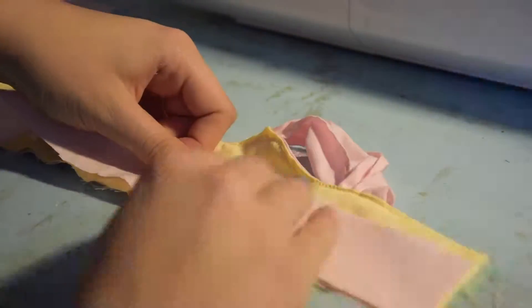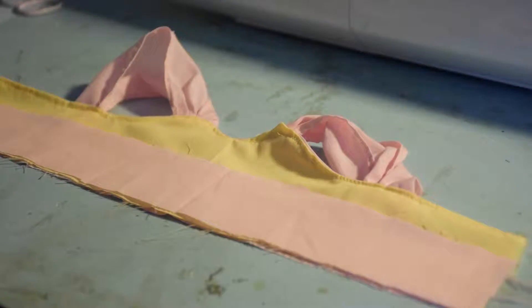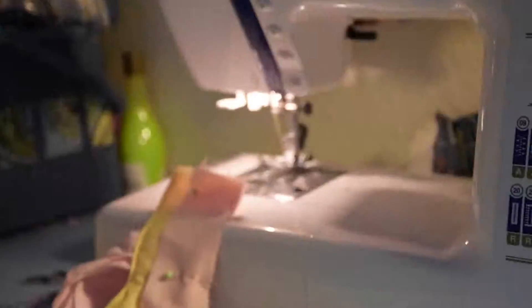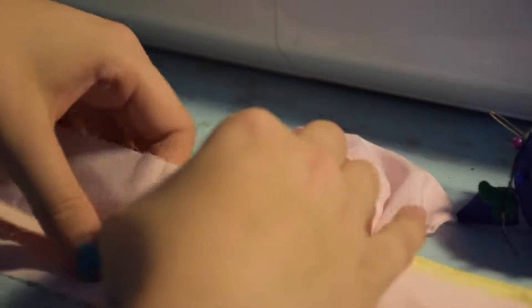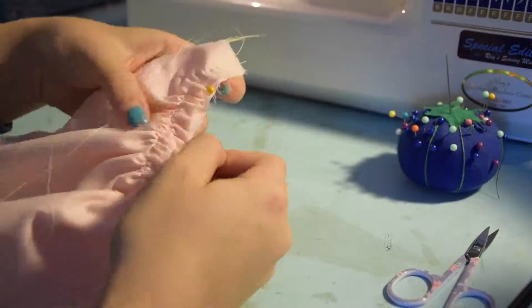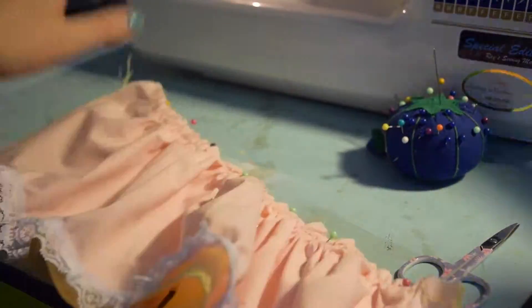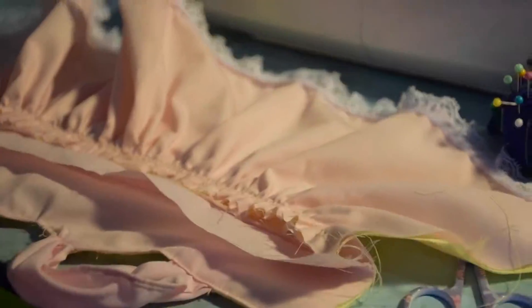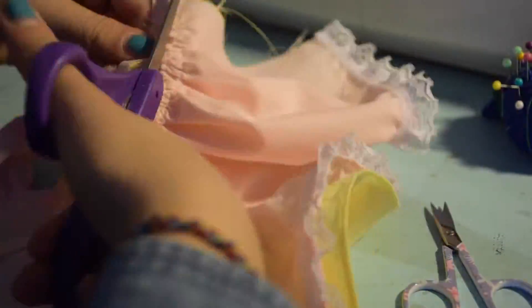Now to the waistband. Place one of the pieces right sides together with the front of the bodice. Pin the other waistband piece to the back of the bodice, also right sides together. Pin all four layers together and sew along the bottom. Flip both sides of the waistband down. Then pin the skirt piece right sides together with the front waistband piece and sew below the other lines of stitching. Cut off the excess. Next, fold the edge of the back waistband under and then fold it over the top of the skirt and pin. Try to make it line up with the front waistband as best you can, then sew along the bottom edge of the waistband.